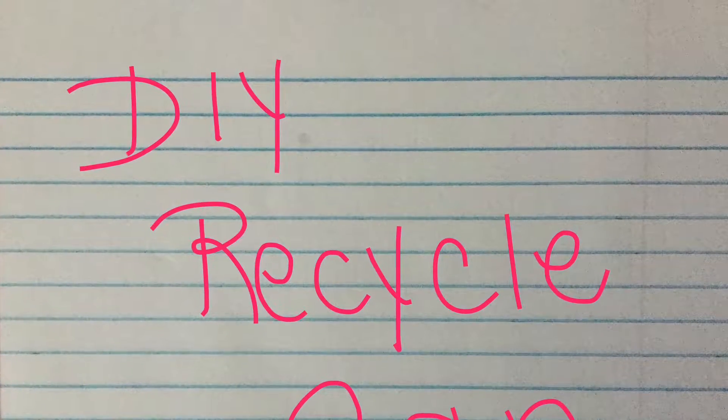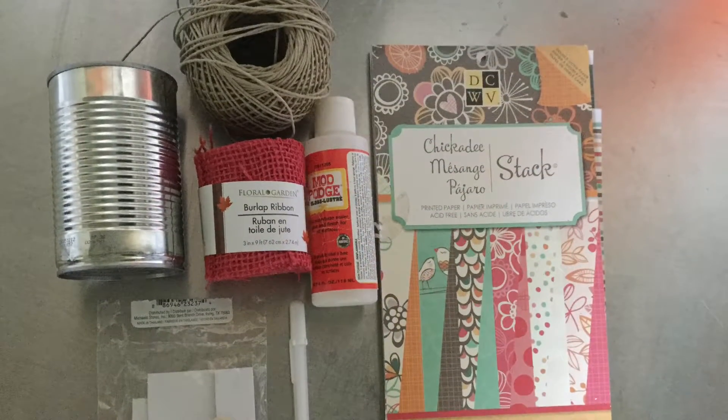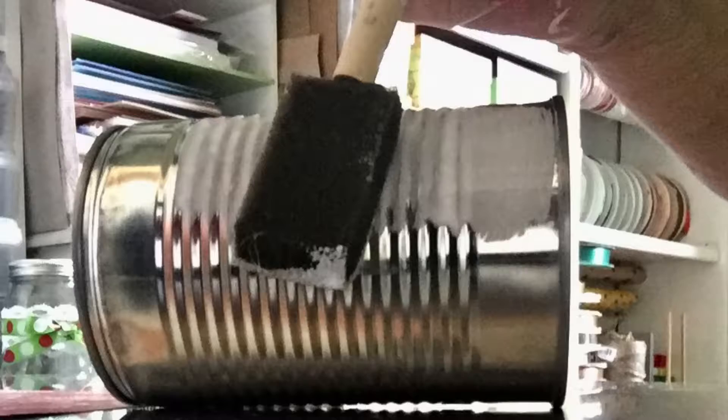Hey guys, I wanted to share a very easy and fun DIY recycled can project. Here are the materials that I used to make this project. I cut everything down according to the size of the can that I used — that is what you would do with whatever size can you have.